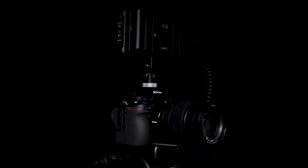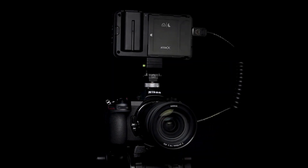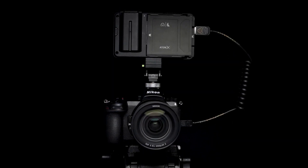With those steps completed, you're all set to shoot some amazing footage, thanks to the Z6 and Ninja V. Now go get creative.